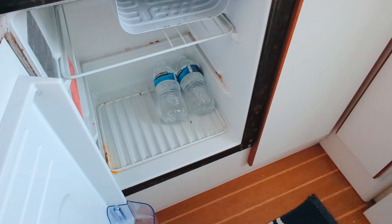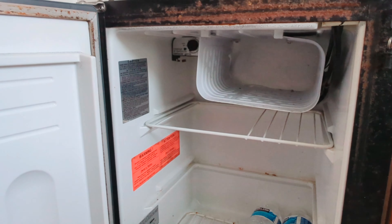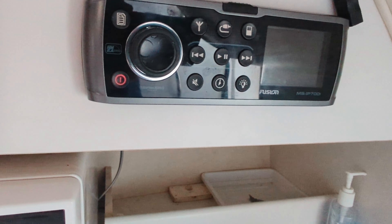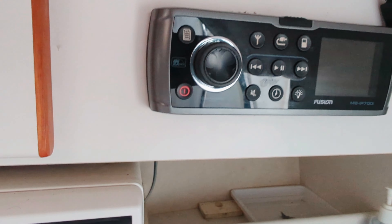Here's the fridge — open it up. There's a little freezer compartment in there too. We've got a microwave — looks like a Samsung — and there is your main control for the Fusion stereo system.